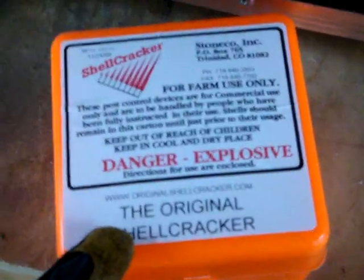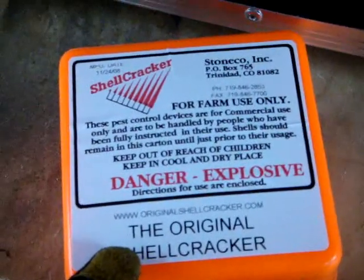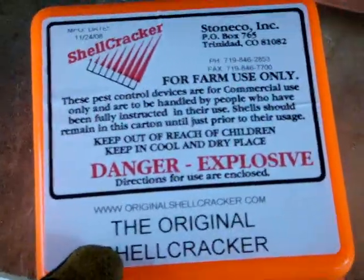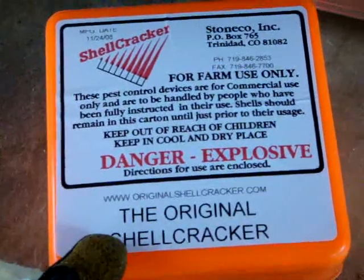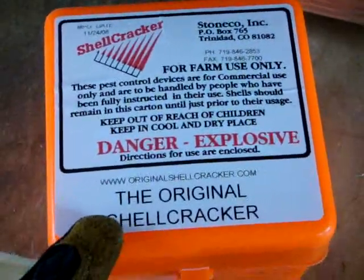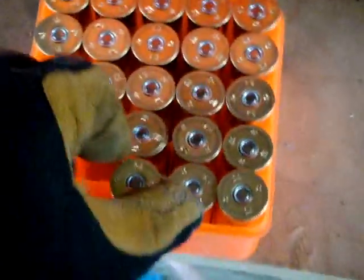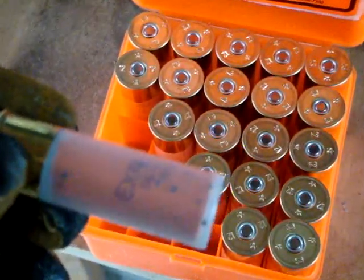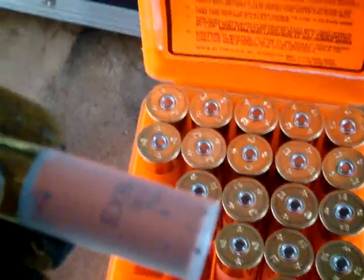We have here some shell crackers, farm use only — so all you city folks don't get to use these. They look like shotgun shells and have an explosive in them. I fired a few of them and I'm finding I'm getting a lot of duds. We've got a Remington 870 up here and, as you can see, it's been slightly modified.